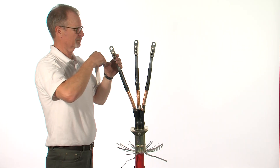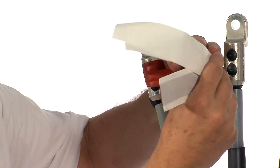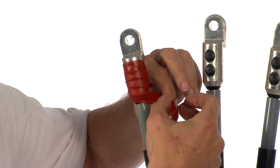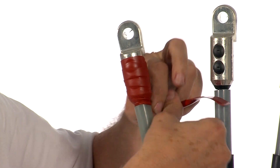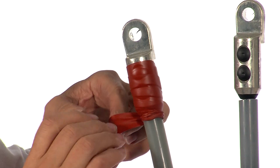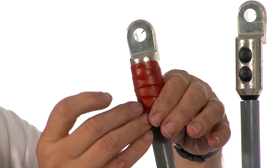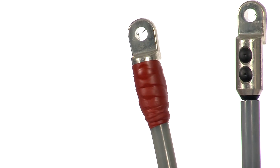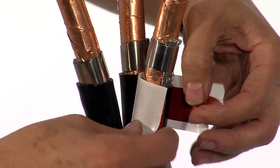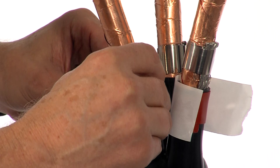Fit the cable lugs and then apply red mastic over the lug barrel extending 20mm onto the core insulation. Repeat on all three. Use short pieces of red mastic to wrap around the breakout fingers; leaving the backing paper in place prevents the mastics from sticking together.